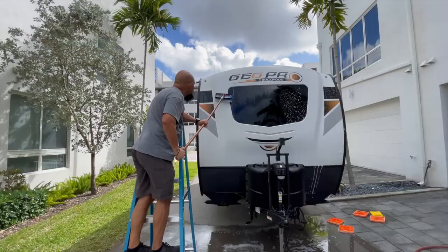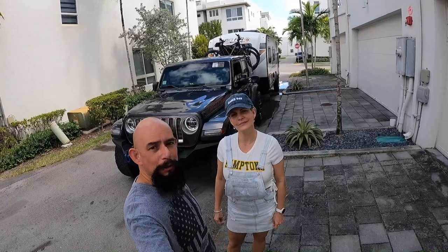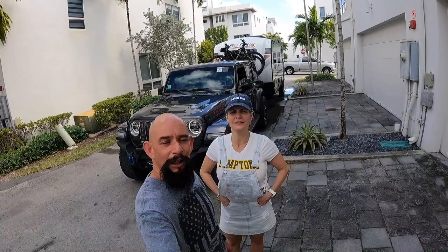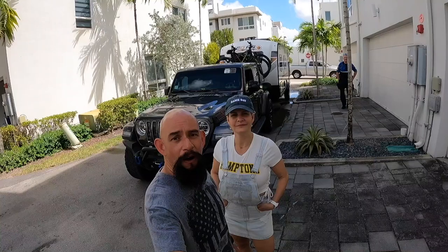It was time to clean up the cobwebs after a few months of storage. Hello everybody, we are back. It's March 2022 — happy new year everybody! We haven't been out for about three to four months. It's really hard in Florida to get a site during the winter, and I finally found something in one of my favorite parks in Hobe Sound, Florida: Jonathan Dickinson State Park. See you all over there.